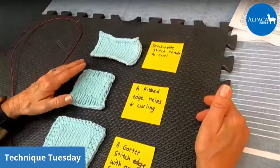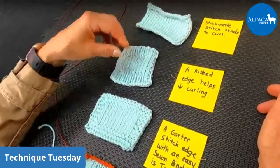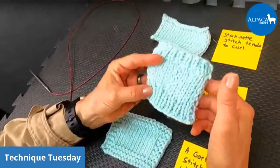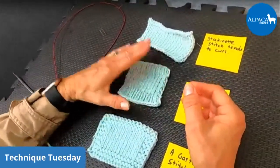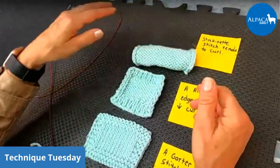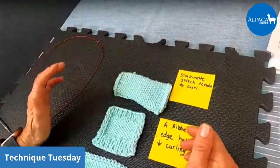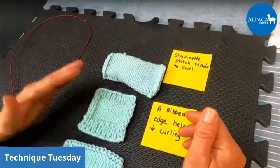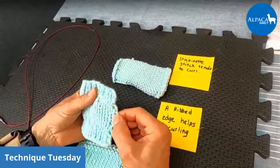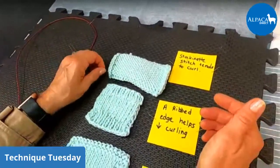This first example of how you could prevent that rolled edge is a ribbed edge, and it does help decrease the curling. This one is a knit one, purl one ribbed edge. If you look at it really closely, it lays pretty flat. Here's the back of it — see how curled the stockinette one is? I could kind of try to force it down flat, but the minute you let loose of it, it's going to want to curl on its own. Whereas this one is not blocked and it is really super nice. That's just a knit one, purl one.